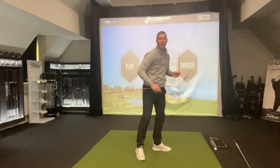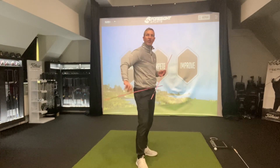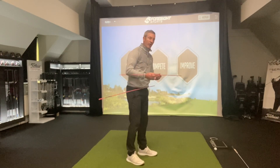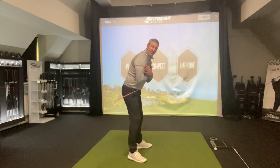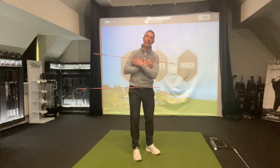So what we're going to use is two alignment sticks. You can see I've got one through my belt loops here. I've got the majority of the alignment stick on the trail side of my body, and I'm going to match it with one across my shoulders. Again, the majority of the alignment stick on the trail side of my body.